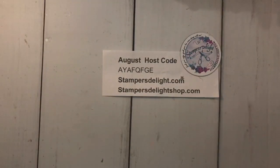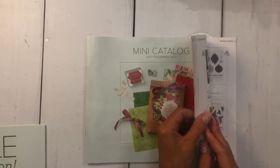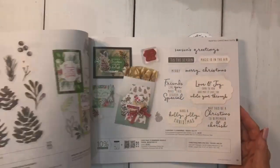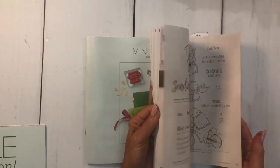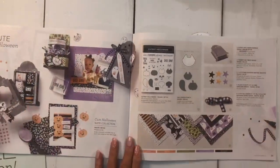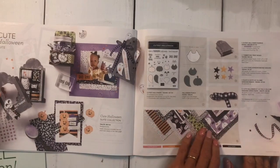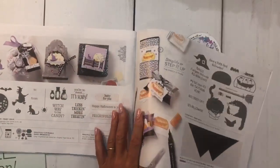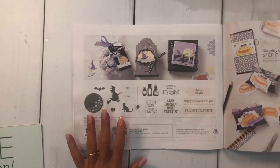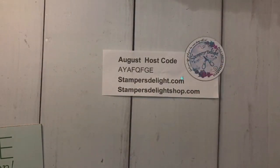Grab your coffee, grab your tea, come scrapbook with me! We have the mini catalog going on with lots of fun new stuff. For this scrapbooking one, I am going to do a little Halloween page using our cute Halloween suite — the frightfully cute bundle — showing how I incorporate this stamp set and dies with my scrapbooking. It can be found on page 52.